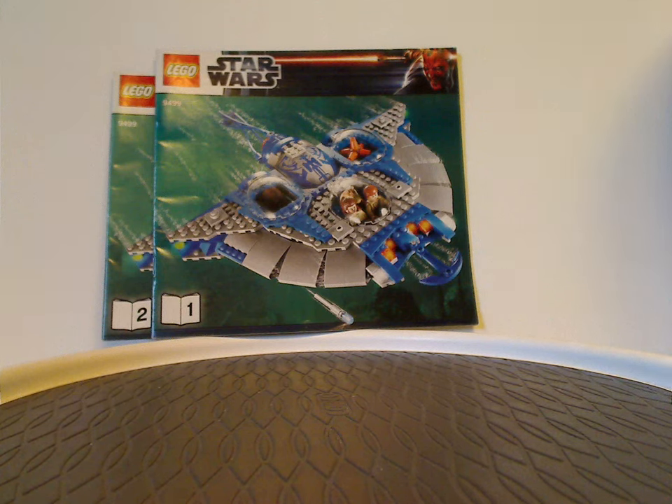Well, hello everyone, Dylan here. Happy Throwback Thursday, and the rotation leads us to a LEGO Star Wars review, and this one's on the Gungan Sub from 2012.